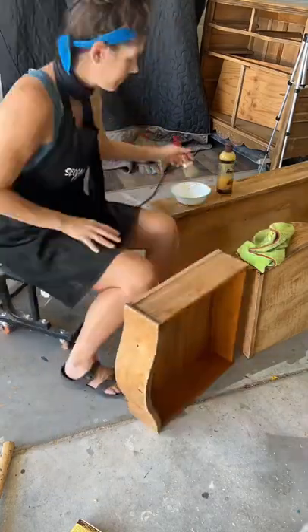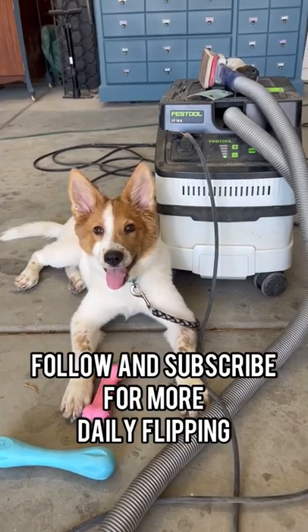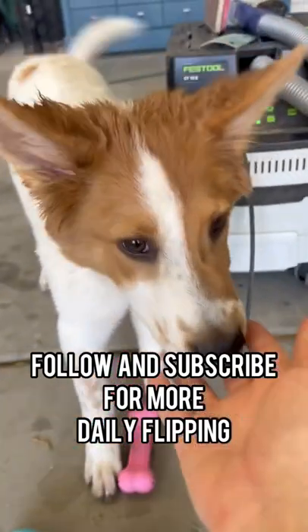Make sure to follow along for more Daily Flipping. Are you protecting the festival and the surf prep? Oh my gosh, they're so good.